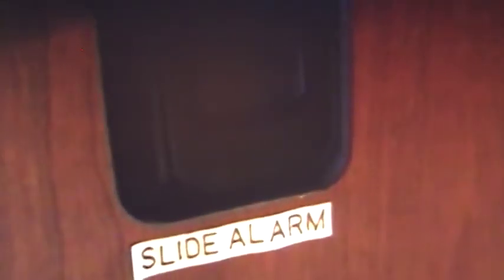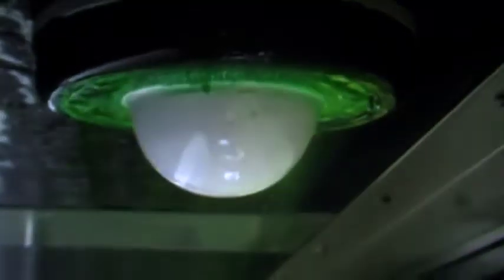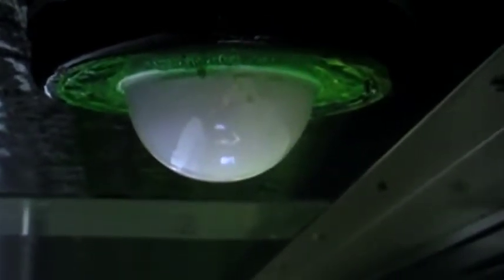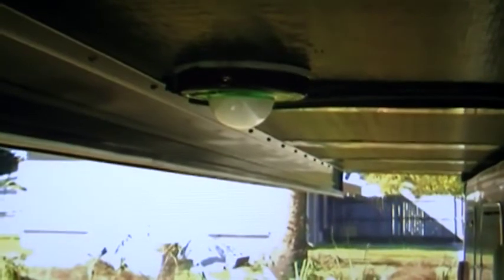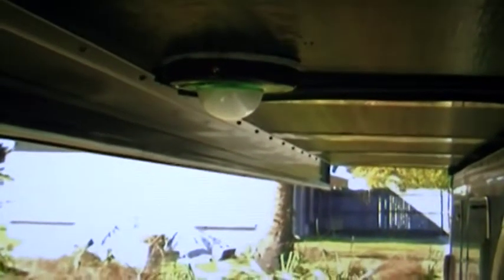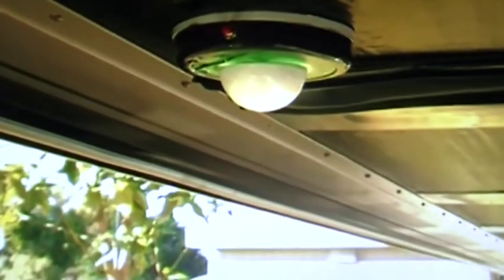This device has a motion detector that triggers the alarm whenever it recognizes any activity under the slides. This alarm is to remind you that there is potential danger overhead.